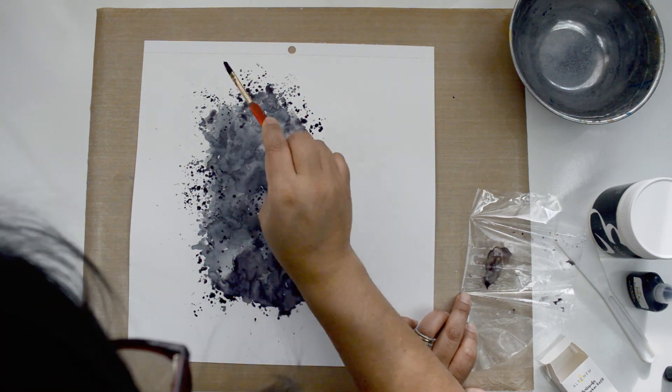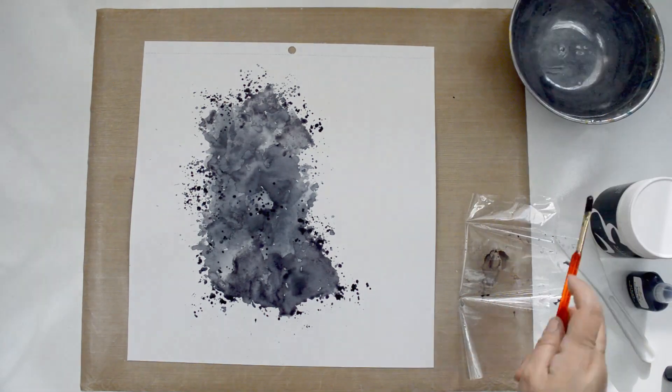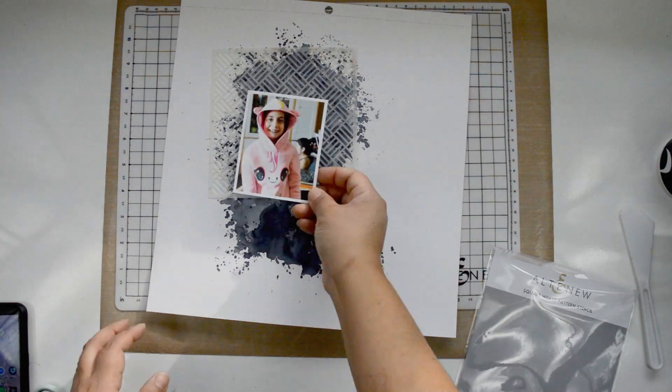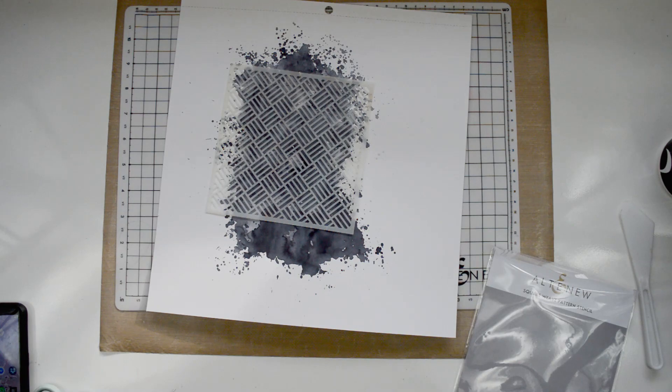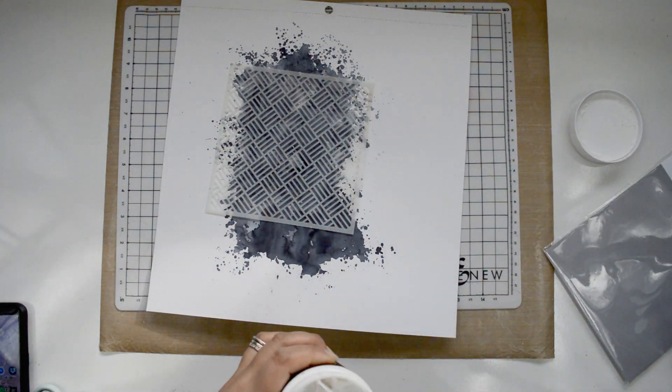It's going to create a tiny little bit of warping, but not much. The key is I'm going to set it aside to dry completely on its own — I'm not going to hit it with my heat gun or anything. I just want to make sure it dries completely before I continue.